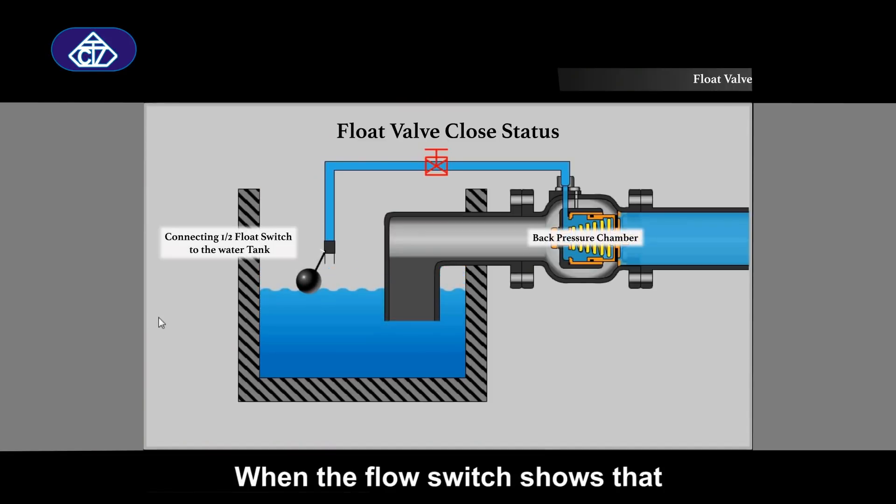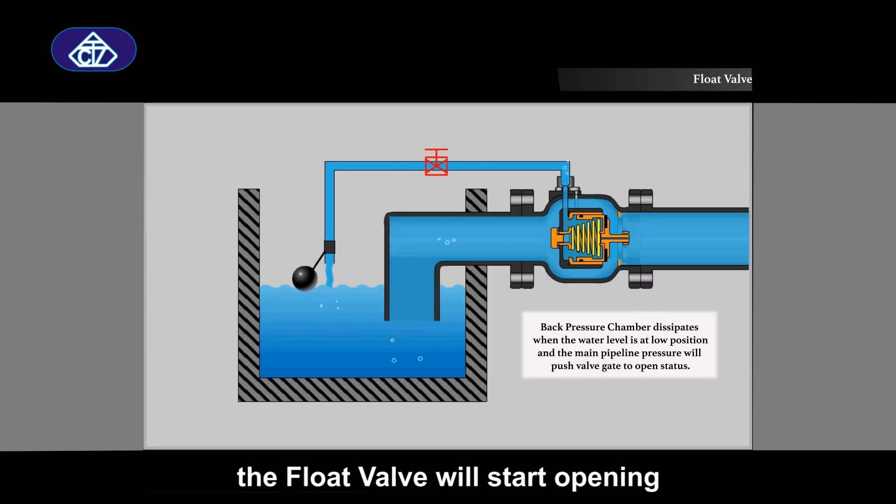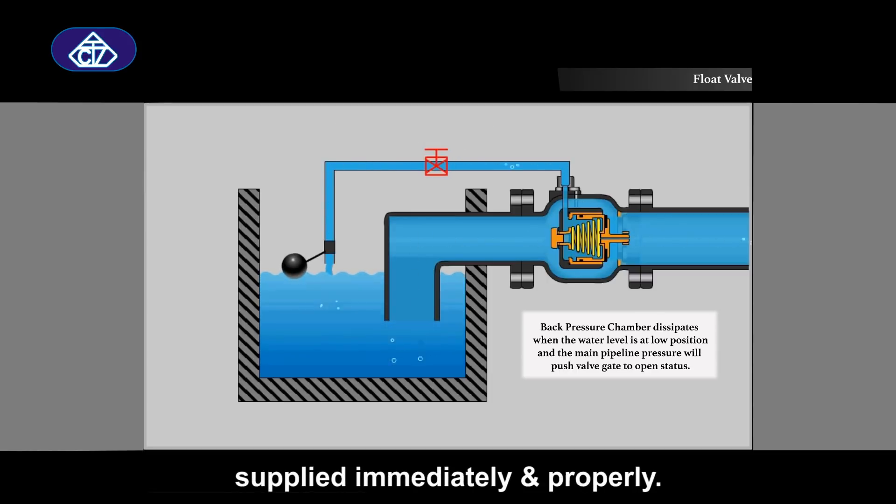When the flow switch shows that the water tank is at a low level, the float valve will start opening to ensure that water could be supplied immediately and properly.